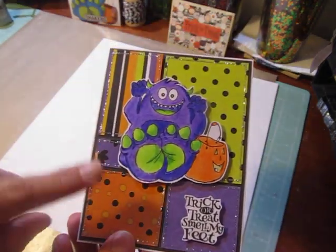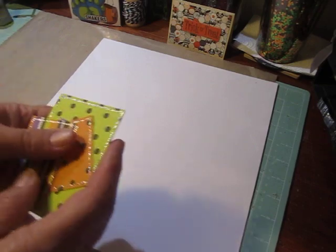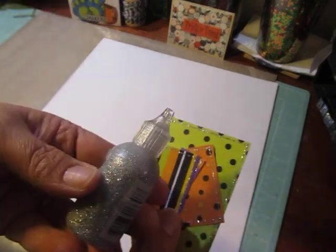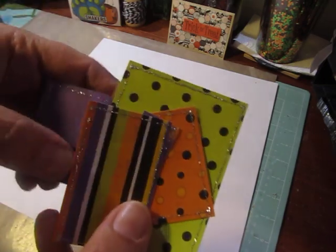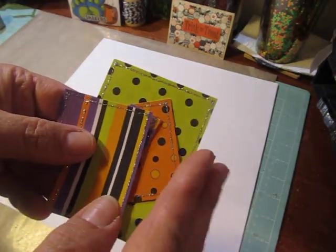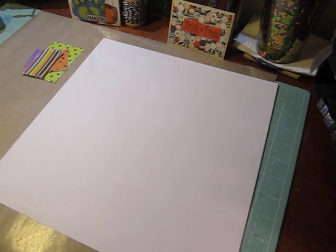For the papers — you can see the glitter glue all around the edges — what I did is I cut my papers and then I went around all the edges with the glitter glue first and let it dry. So you may want to do that before you make your card, but I'm going to set the pieces there and give you all the measurements.